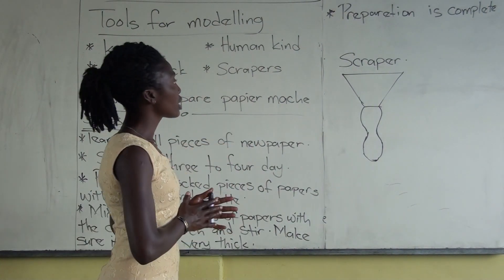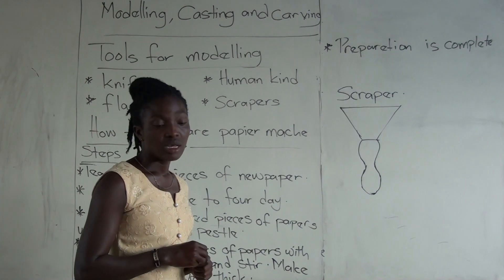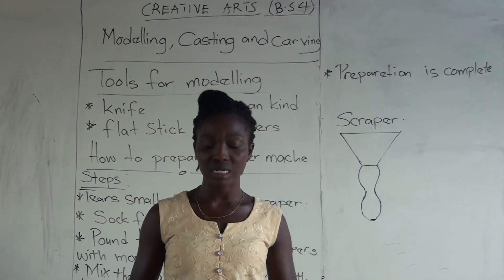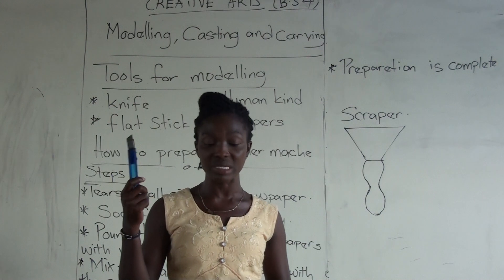We are on the modeling topic. We are going to learn about the tools we will be using. Tool number one is a knife — or a cutter. You are aware of it. Instead of a knife, I normally use a cutter.